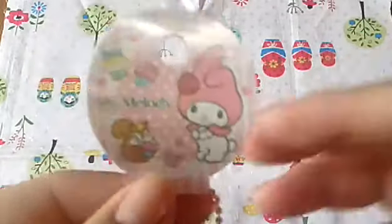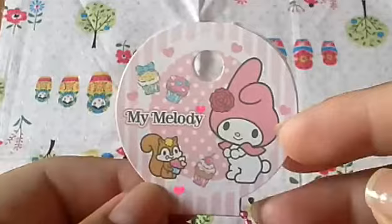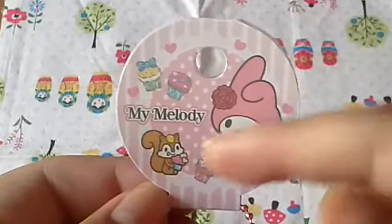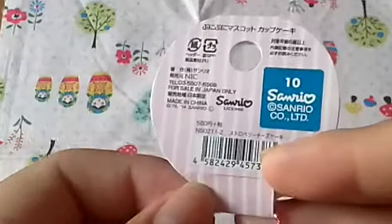Question number two says do you like the tag? As you can see, here is a view of the tag and I think this tag is absolutely adorable. It is combined with lace, hearts, polka dots, pink, pastels, cupcakes — everything a girl could like, so there's no reason to dislike this tag.